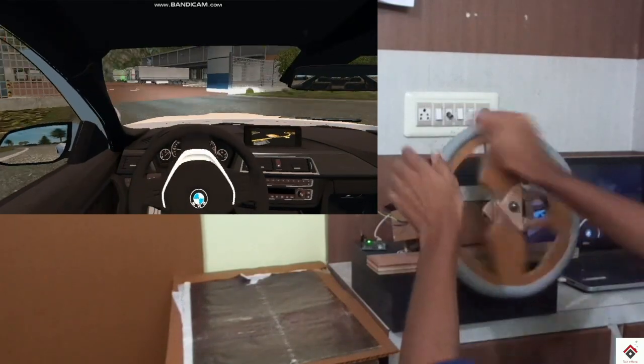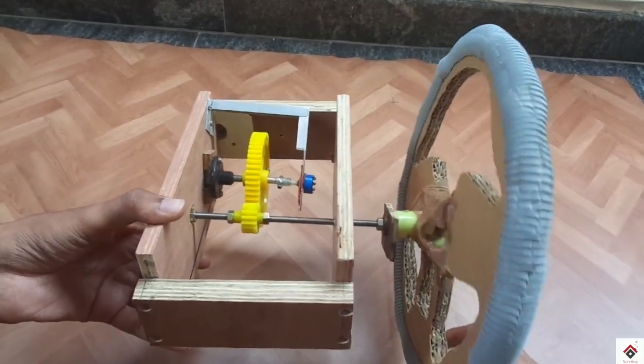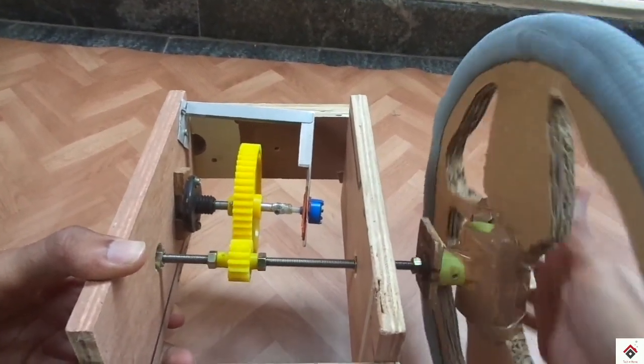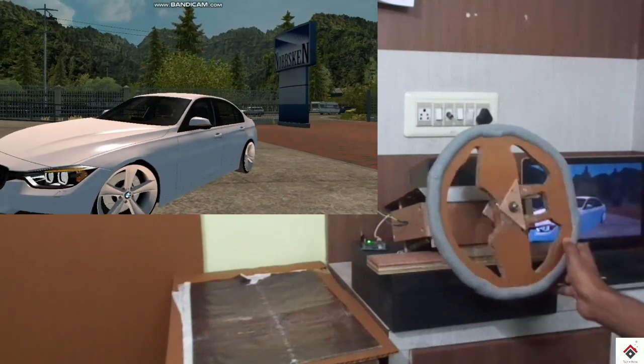Hi guys, welcome back to another video. Previously I have made a 900 degree steering wheel using a normal 10k potentiometer and some gear wheels. If you have not checked out that tutorial, I'll just leave a link below you can visit.